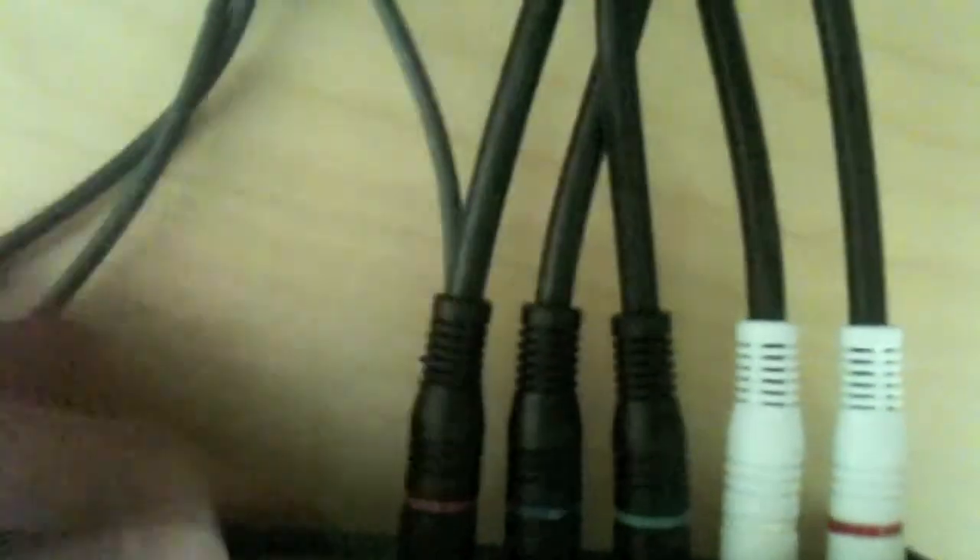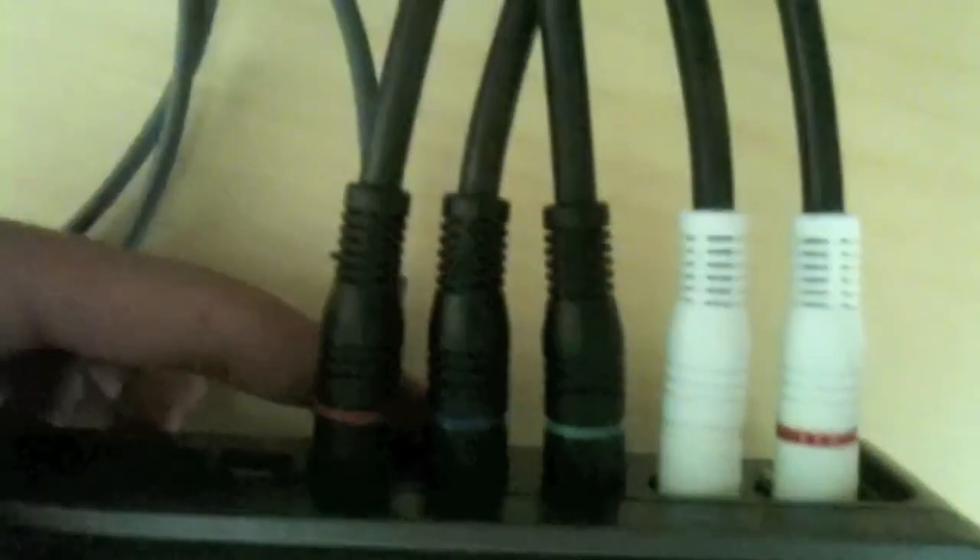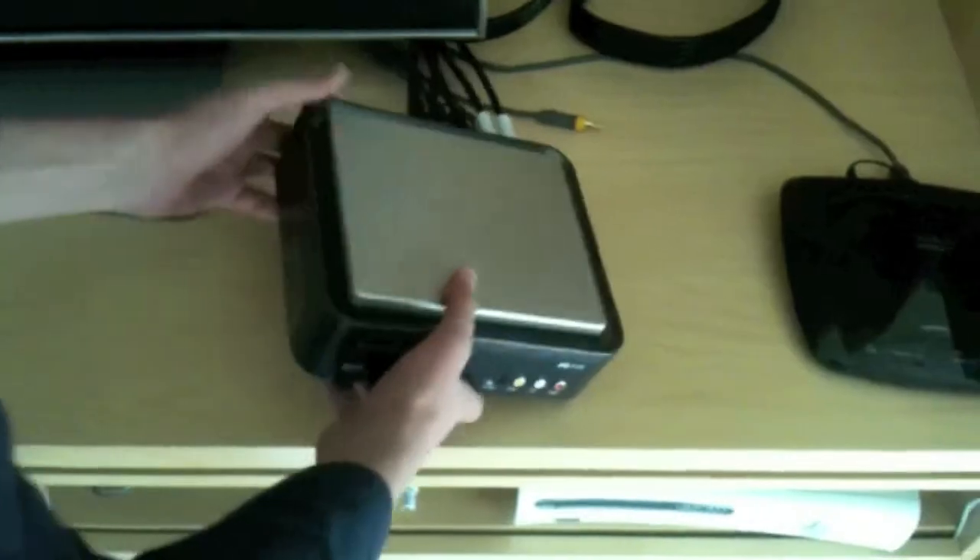Sorry you guys can't see — I'm going to be plugging my console's component cables onto the input section. So I have my component cables going into my Hauppauge, and this double-sided component wire goes into the output section and all the way into my TV. What's important is that you make sure the signal going to your TV is clean — that way you'll know whether or not the Hauppauge is working perfectly.